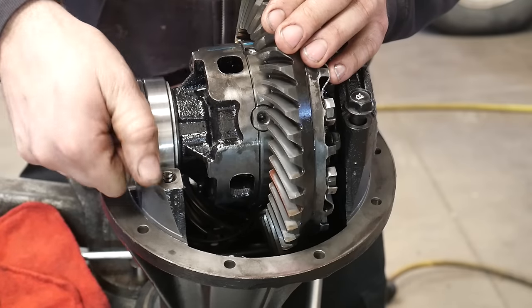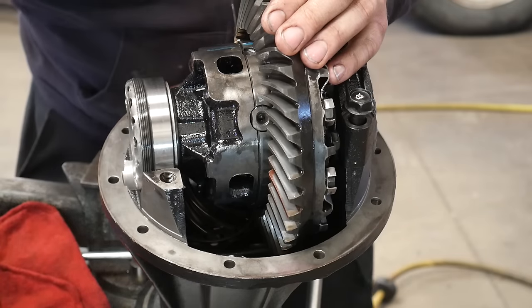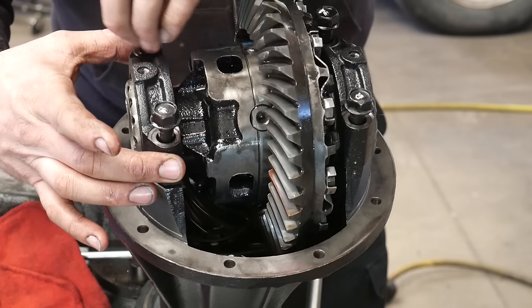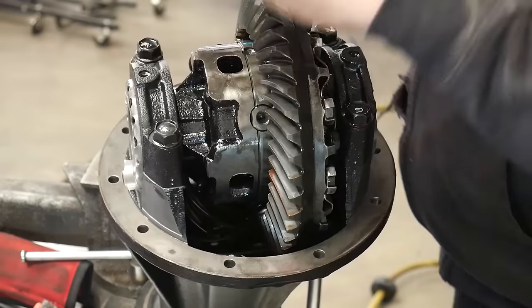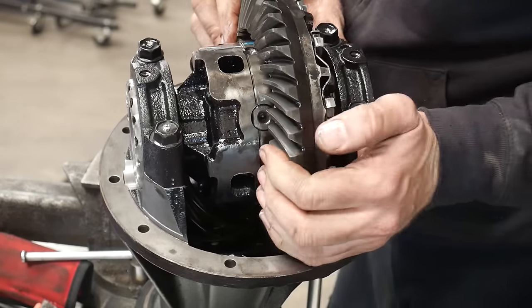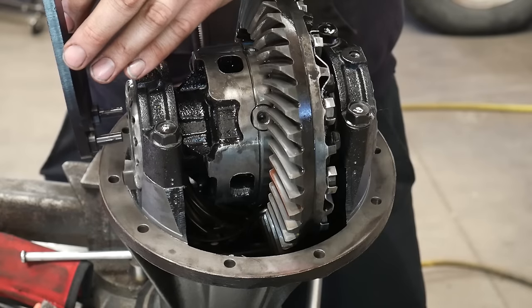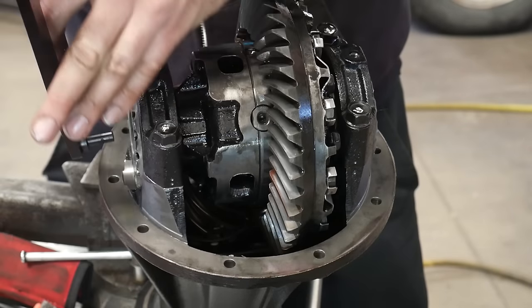Once I have it in there straight — it seemed like it turned a lot easier — then I can put the bearing cap on and verify that it sits down flat and even. If I had tightened the cap down with it cross threaded it would have damaged the adjusting nut and I may have had to replace it or try to repair the threads. Here I'm just going to tighten up the bolts with an impact. I didn't torque them to begin with but I do torque them later on — if you want to torque them now, I believe the torque spec was 62 foot pounds.